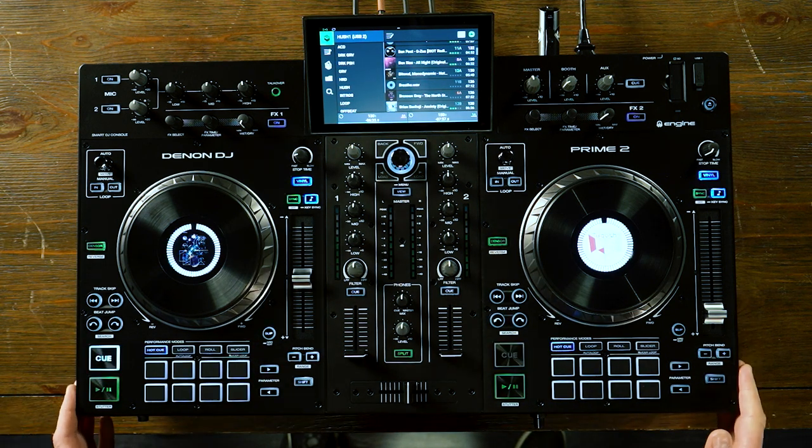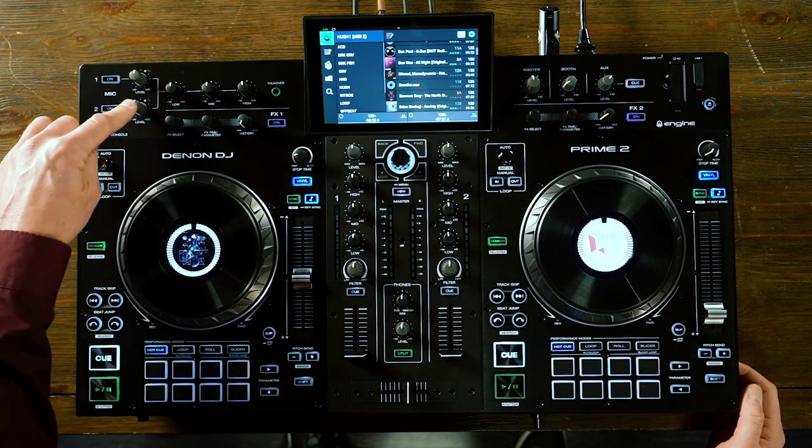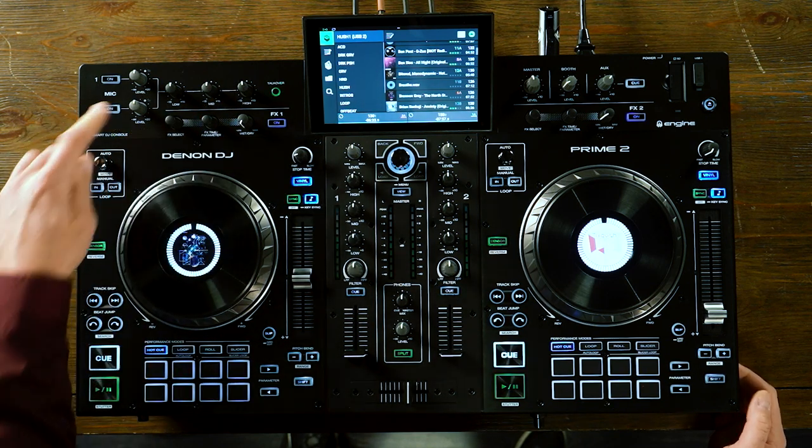Starting on the top of the unit, from the upper left we have two microphone inputs. Each has its own individual level. You have a three-band shared EQ for these microphones and talk over, which means that when talk over is engaged, any music that's playing will actually duck and lower in volume when someone is speaking on the microphone.